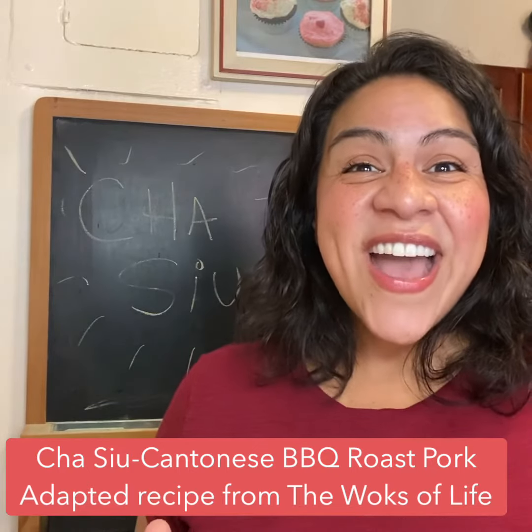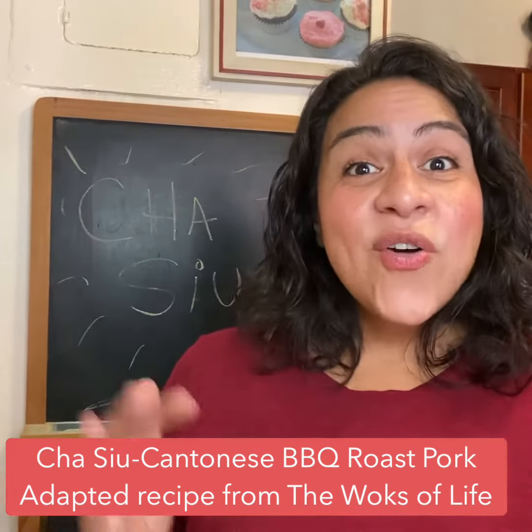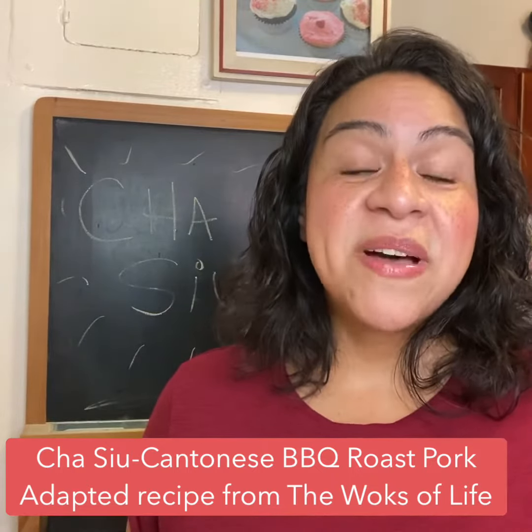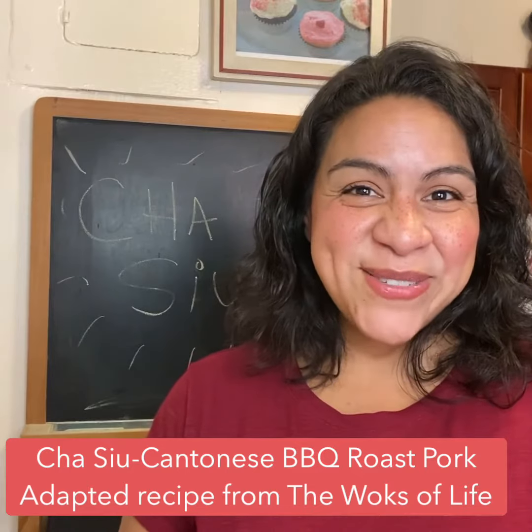So stay tuned for the video and let us know what you think. This is actually in conjunction with another video that we are making for cha siu buns, so stay tuned for that video as well. Have fun!